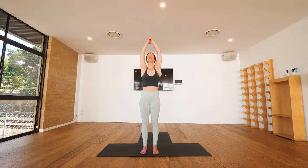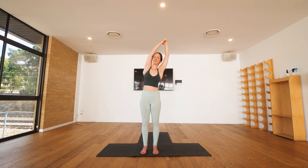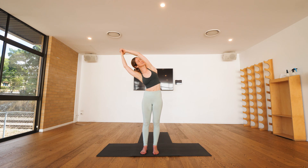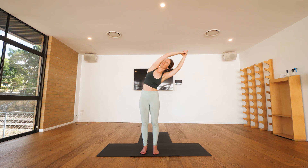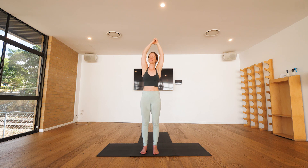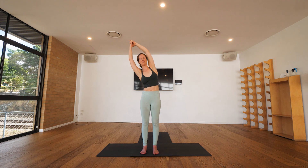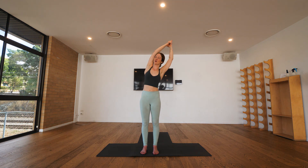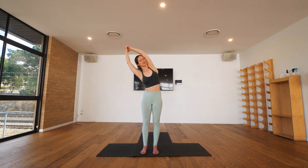Lace the fingers together, stretch out even taller. With your next inhalation and then we're going to ease our way across to the side as you exhale, inhaling up through center and exhaling across to the other side, inhaling through center, exhaling across. You might notice how the top shoulder tries to sneak forward — see if you can gently roll it back, keep your chest as lifted and as open as possible.